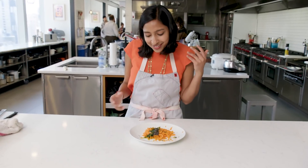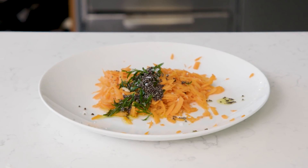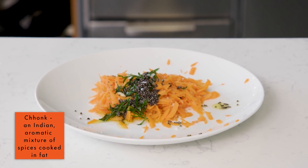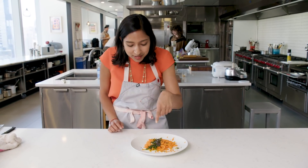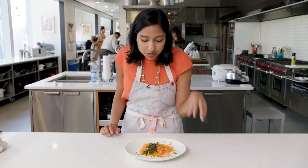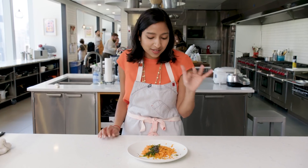This is something I grew up eating. It's a grated carrot salad with a chonk or tempered spices made with mustard seeds. Because I couldn't find curry leaves, I used the little leaves of the carrot, which crisped up really nicely. Then I hit it with some lemon juice and salt. It's a really simple salad and it's really good.